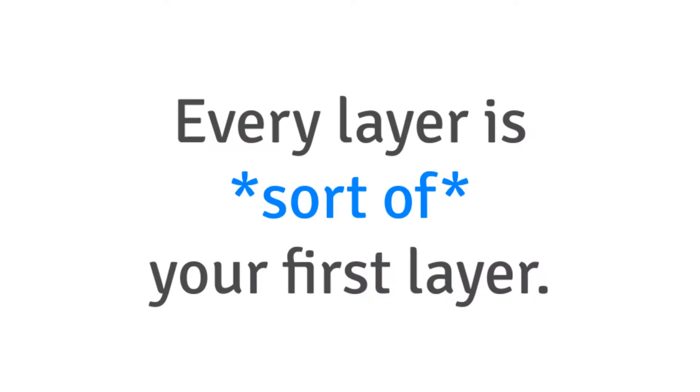Every layer is, sort of, your first layer. On a traditional 3D printer where the X, Y, and Z axes are all 90 degrees to one another, you only have one first layer. This first layer is critical to the success of the part being made because every other layer builds on top of it. Typically, the first layer is printed slower than the rest, the part cooling fan is turned off, and the build plate has to be carefully leveled. These special considerations are needed to make sure that the plastic sticks nicely to the build plate.